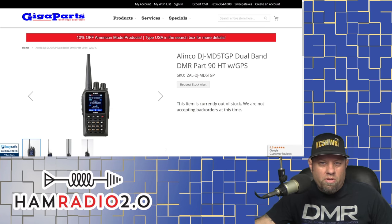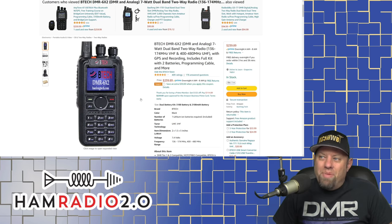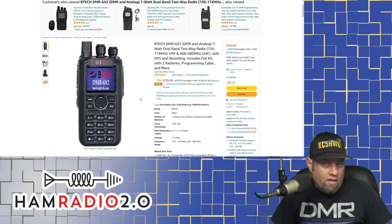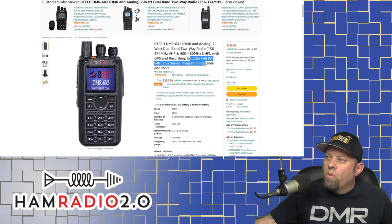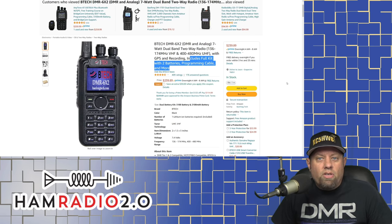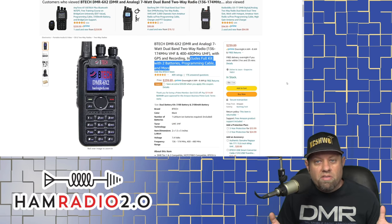Also very similar to the Elecraft is the BTECH DMR 6x2. When this radio came out it was unique because it incorporated a different level of GPS than the original AnyTone had. It also came with two separate batteries — an extended battery and a regular-sized battery — so you got two batteries with it. You could keep one on the charger while using the other and switch them out when needed. It still includes a full kit with two batteries, programming cable, and more. BTECH is a company out of South Dakota that takes Chinese radios, updates and upgrades them, and sells them locally. If you ever need support for anything made by BTECH, you can call somewhere inside the United States.